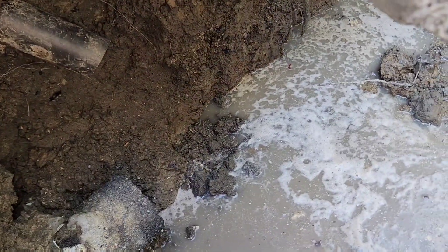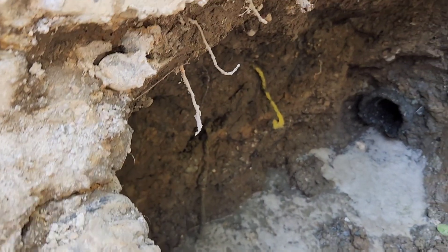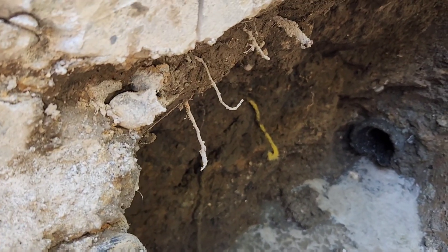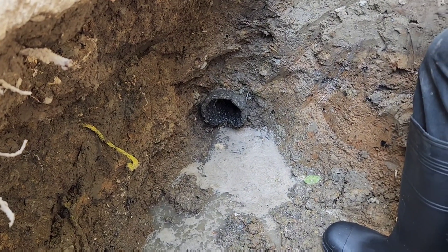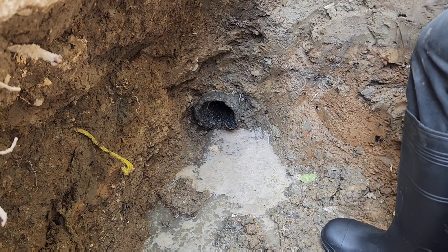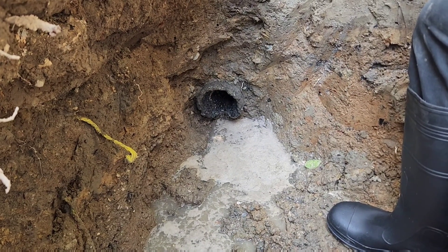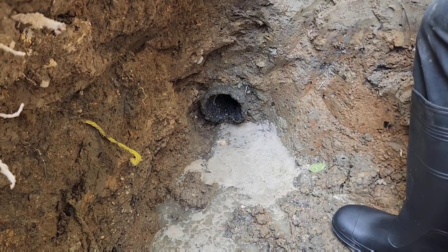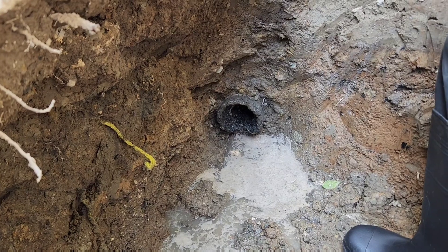We need to fit the Y to the 2-inch coming down, so that the Y is level with this pipe here and has a 1/4-inch per foot slope going down to that. And then we will fit the 4-inch pipe into the hub and fill the void of the hub around the pipe. Actually, we will put a bunch of the stuff in the hub, then shove the 4-inch pipe in, and then squirt more adhesive around the outside gap, and that should seal it up really well.